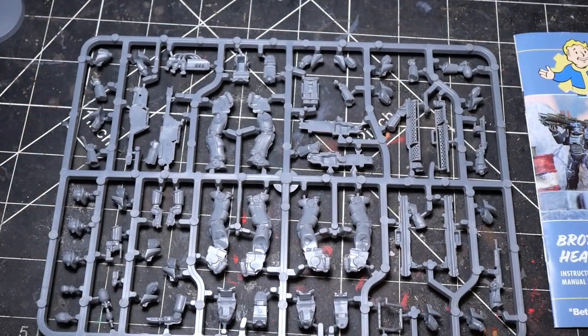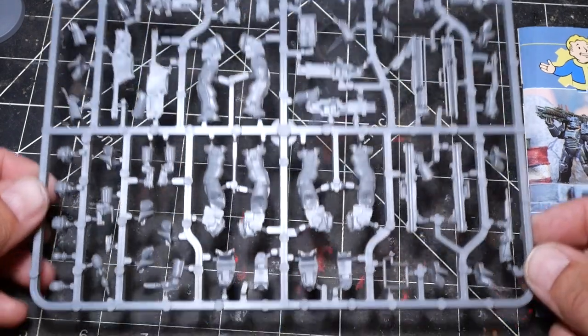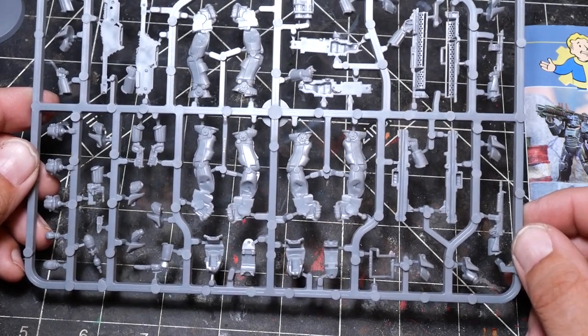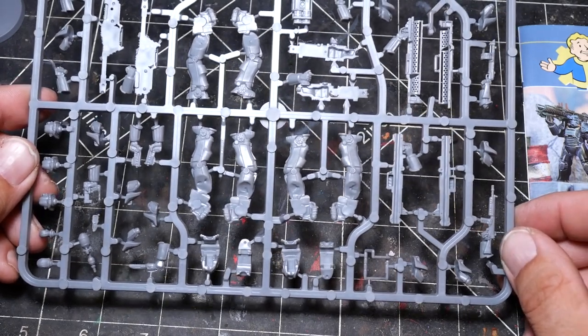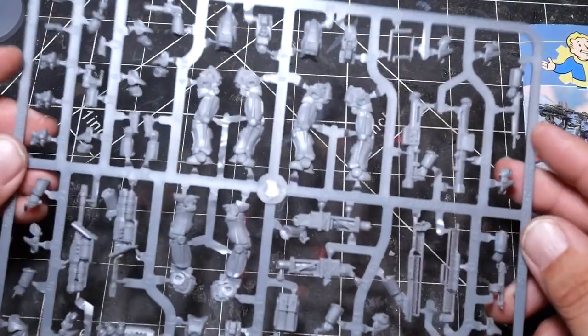In some ways it's an iconic set — power armor is one of the defining aspects of Fallout and one of the things people really identify with the series. This is an absolutely phenomenal way to get started on that route. The models look pretty straightforward to assemble; it doesn't look like there's any weird or too-difficult bits to get together. I am planning to magnetize the arms, and I think I'll probably do a video about that later.